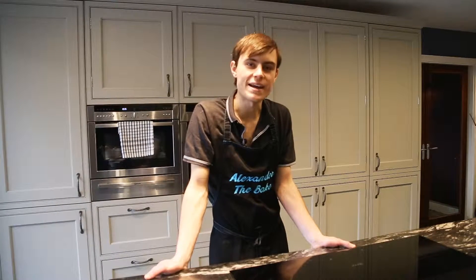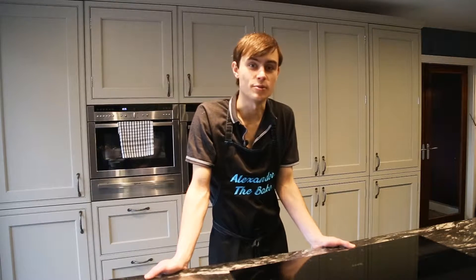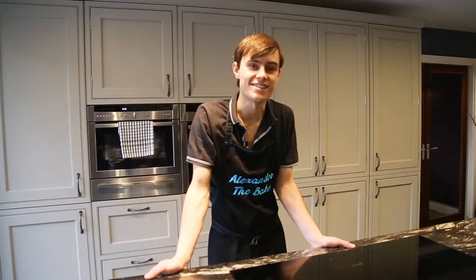Hey everyone and welcome back to my channel for another bake. Today's bake is going to be Rhubarb Ginger Crumble and this one's really easy but super tasty. So let me show you guys the ingredients list.